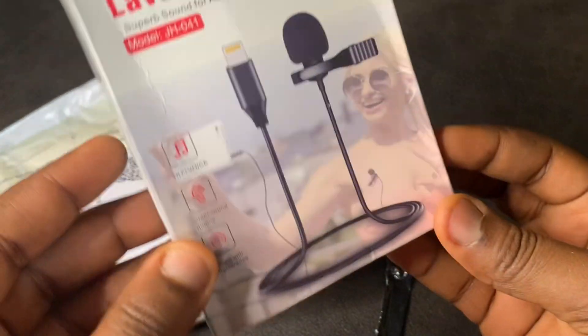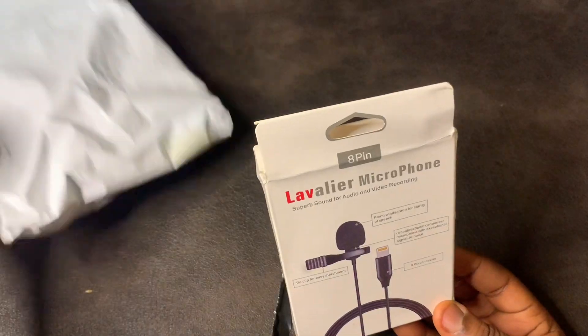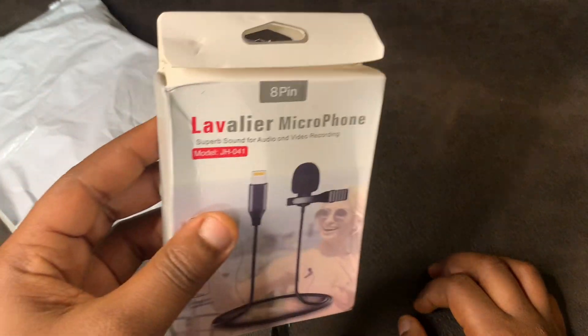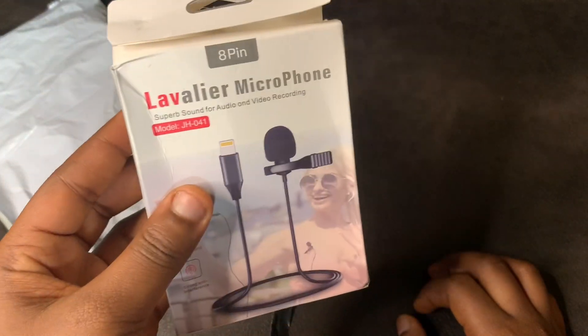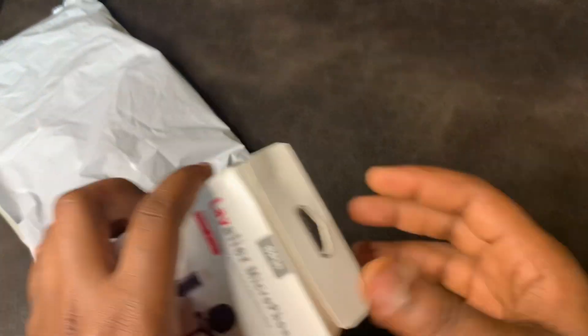Okay, so this is it — this is how it looks, guys. Can you see it? Let me put this away. It's a pink lavalier mic. Let's open it.